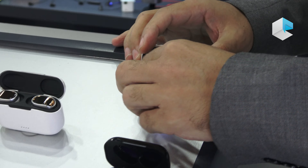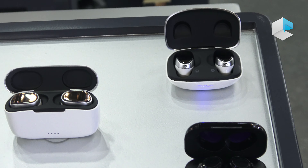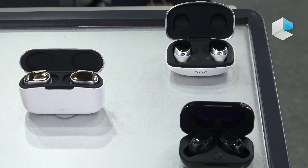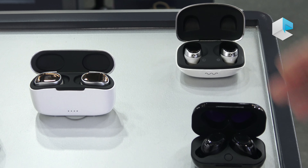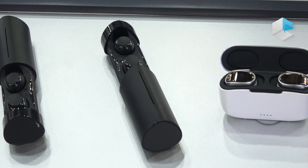Our audio category is focused entirely on TWS wireless solutions — we don't do wired products. This year we are focused much more on TWS solutions for earbuds, which come in different sizes and designs.